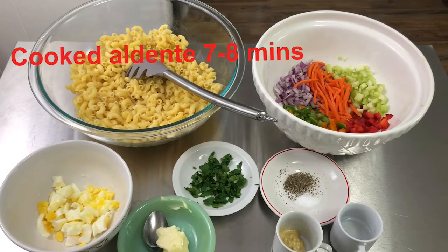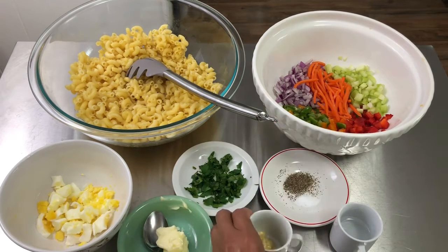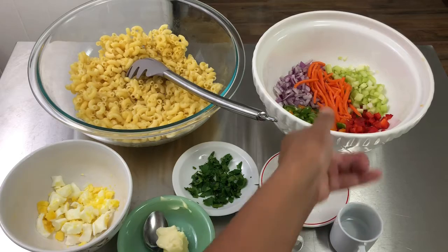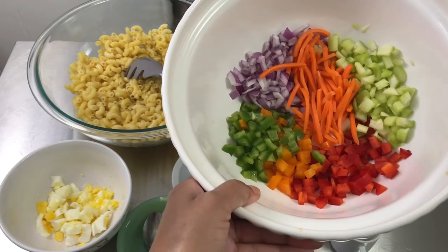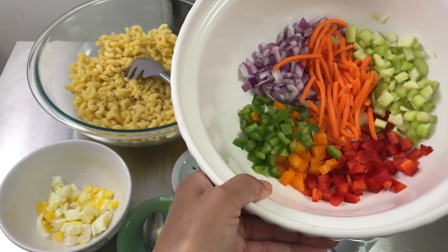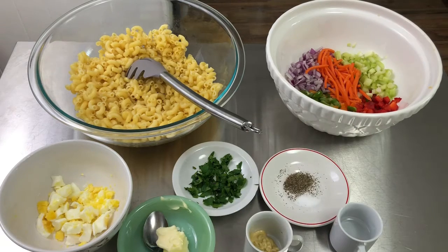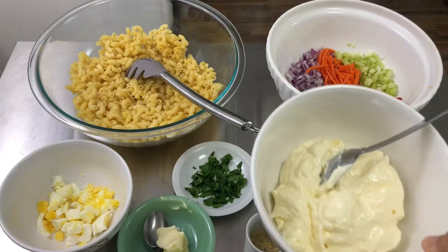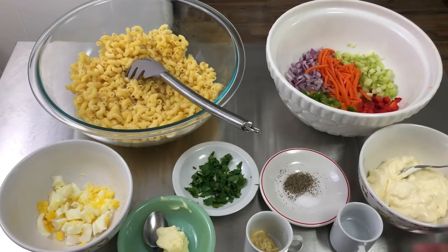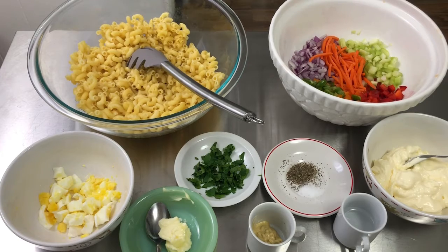Here I have my macaroni that's already cooked, my hard-boiled egg, butter, parsley, salt and pepper, Dijon mustard, vinegar, and of course the delicious vegetables — celery, bell peppers, carrots, and purple onion — and of course let's not forget our delicious mayonnaise.